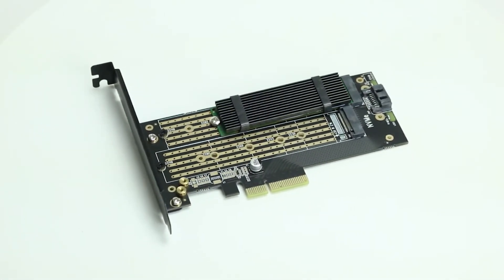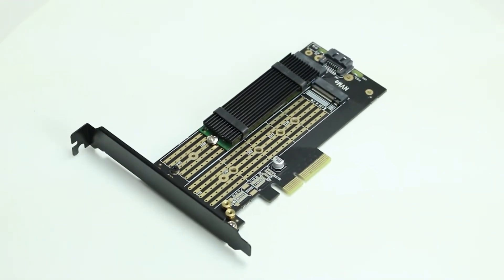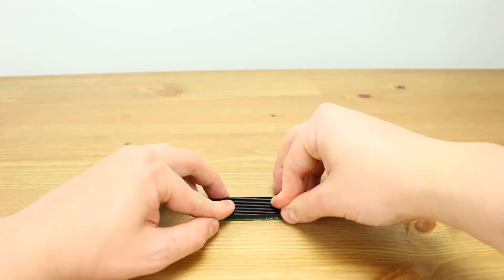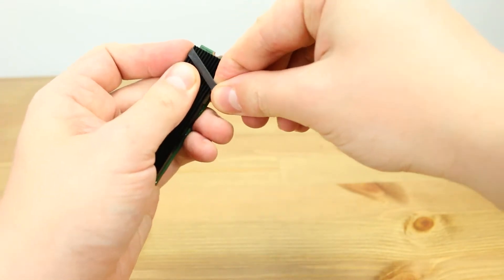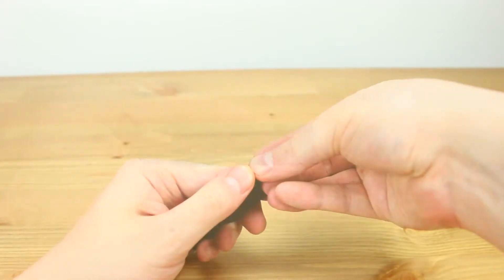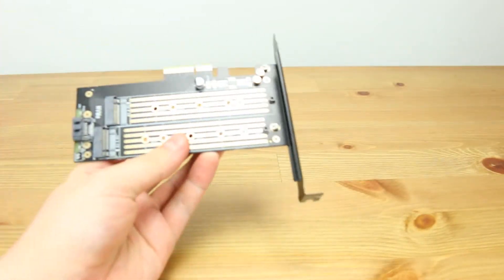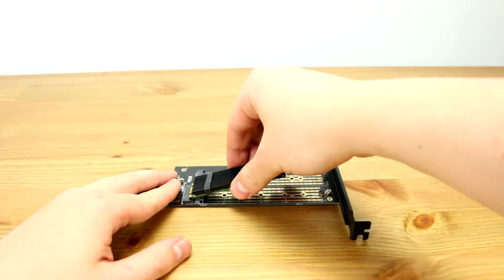To install an M.2 NVMe drive, you will need either a PCIe adapter or an NVMe 3.5-inch flex bay adapter. In either case, you will have to attach a heatsink to the drive. Next, place the M.2 drive into the matching slot, and use a Phillips head screwdriver to attach the drive to the board.